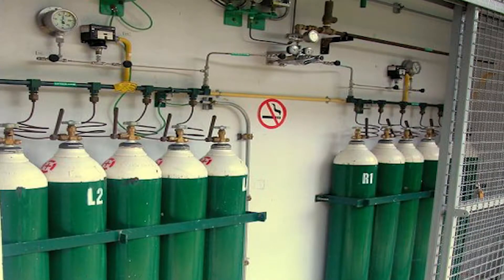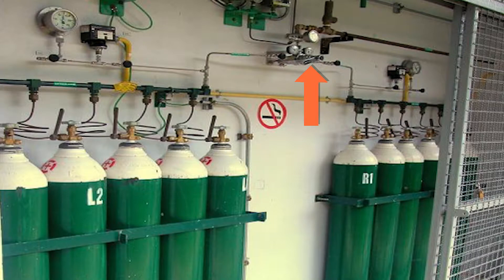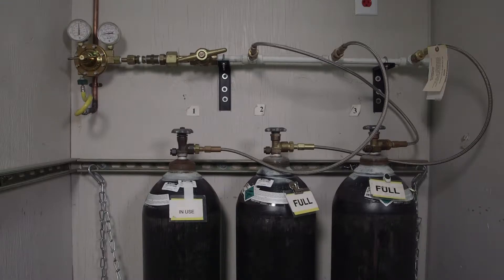To switch supply from the empty bank of cylinders to the full bank, slide the knob sideways so that it is pointing towards the full bank. Now the gas flowing through the lines is being transferred from the right bank of full cylinders. In this example, we will be connecting and disconnecting cylinders on a manifold system with only one bank of cylinders. To replace the empty bank of cylinders, we recommend wearing safety glasses and protective gloves as a safety precaution while working with high-pressure cylinders.